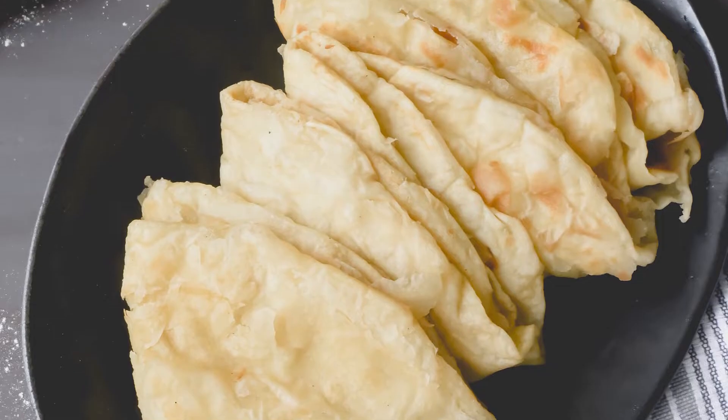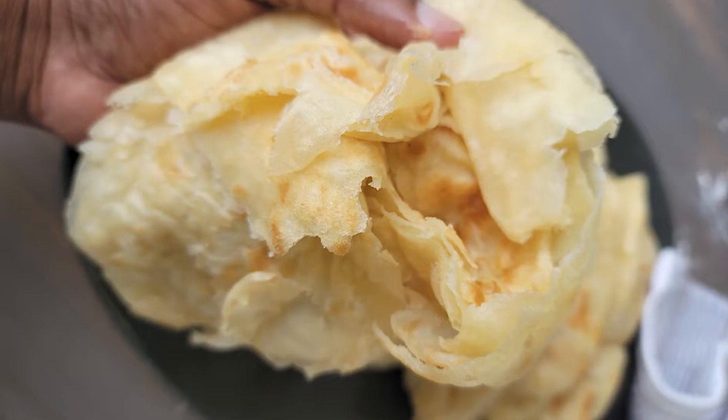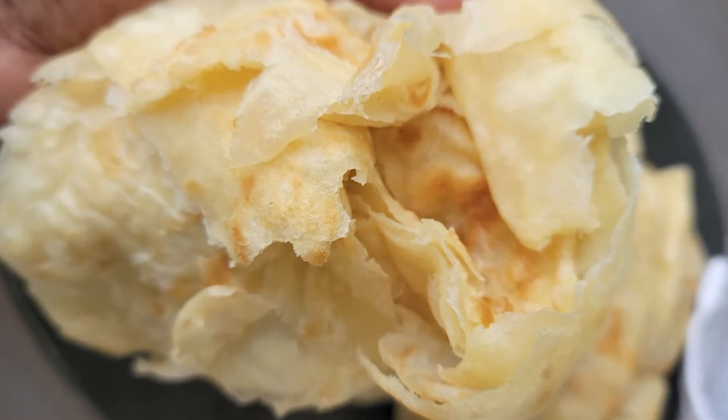Dalpuri and Buss-up-shut are common varieties, as well as paratha and dosti roti. The ingredients for all are basically the same, but the techniques are different.